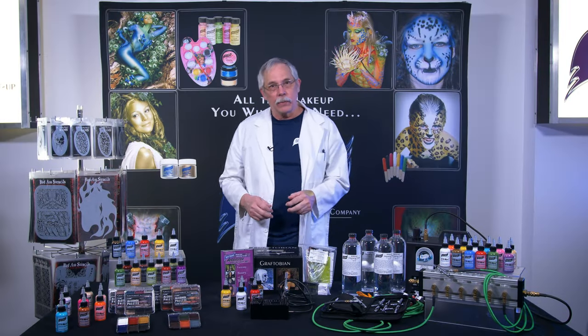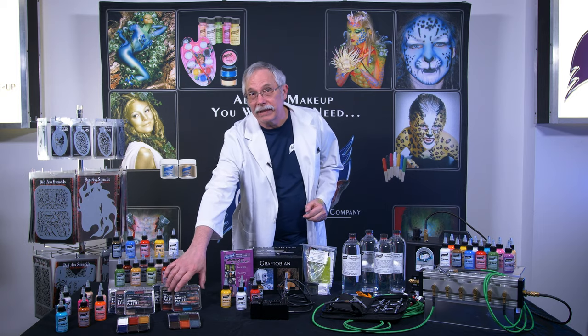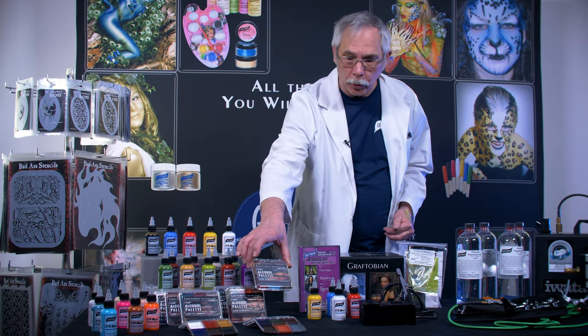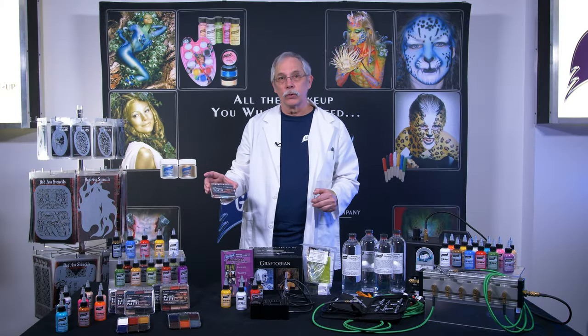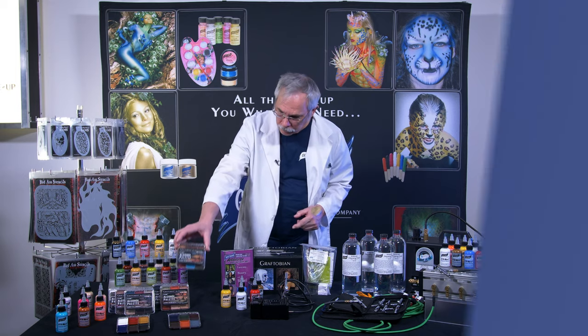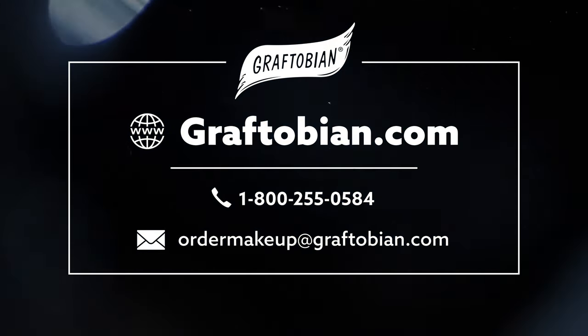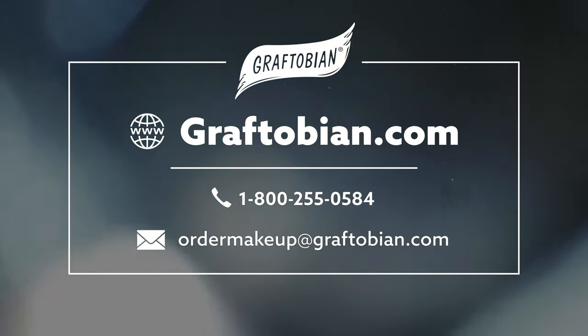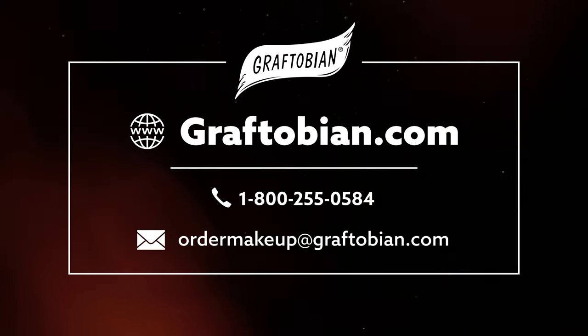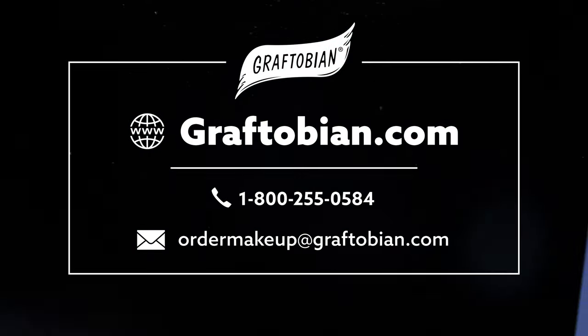Finally for today, we have our FX Air alcohol palettes. This is a richly pigmented makeup that is activated with isopropyl alcohol. Stay tuned for a video that showcases this product. Check us out on our website at graftobian.com — that's G-R-A-F-T-O-B-I-A-N dot com. And now we present a film short highlighting our highly durable FX Air alcohol palettes. Enjoy.